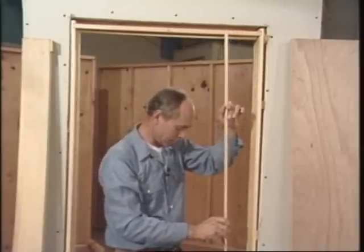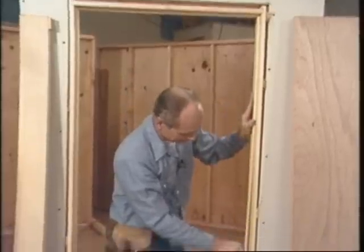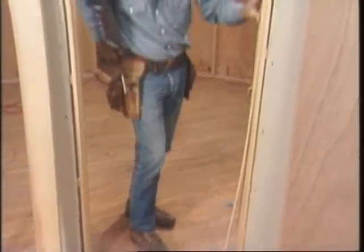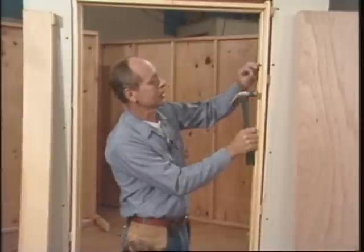I like cope joints better than miters because it makes a nice, tight joint. One way to be sure that it's tight: put a little wedge on the bottom. I'll just tack this up for now, and when the door is in place I might have to adjust it.